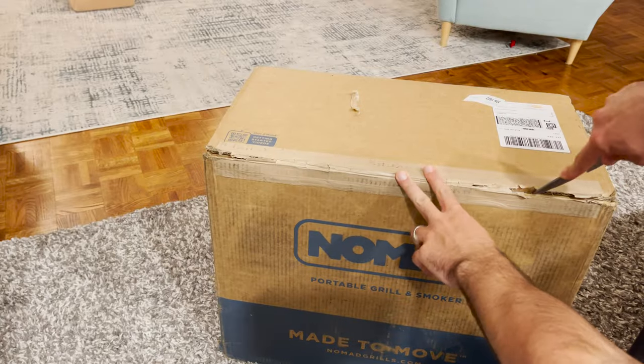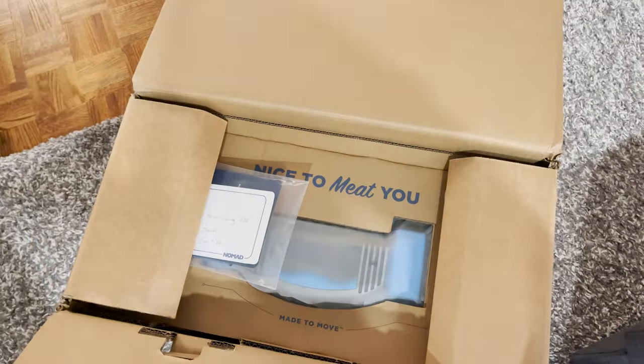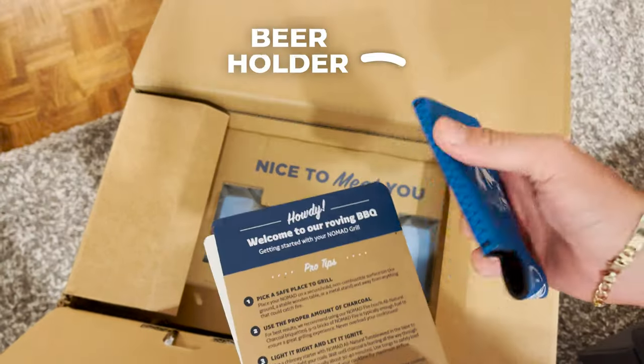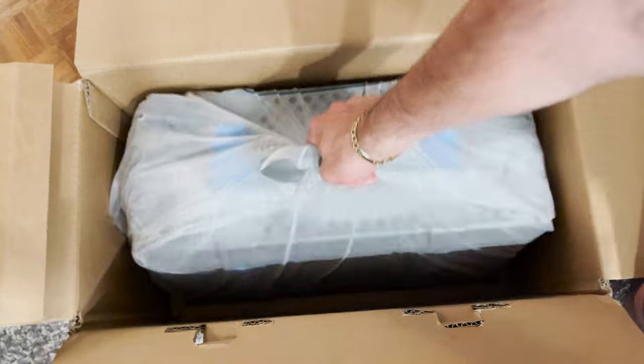So I just received the Nomad Grill. Let's go ahead and open up the box. It comes with some pretty fun stuff like this beer cooler or beer holder. I don't really drink beer so maybe I'll put a Coke inside, and we take out the packaging.